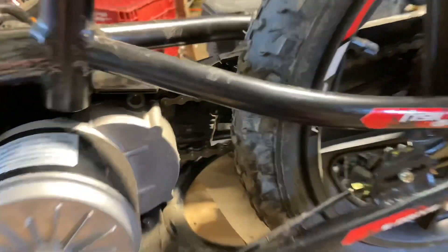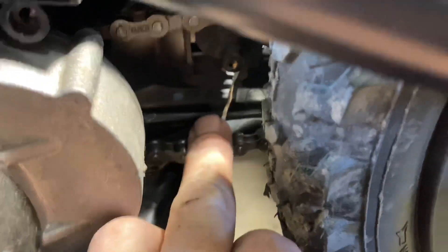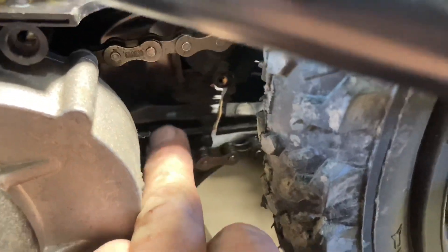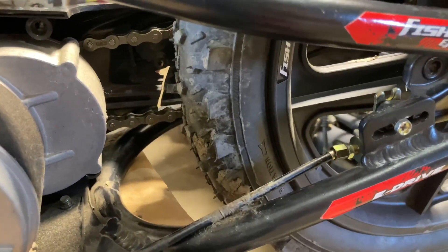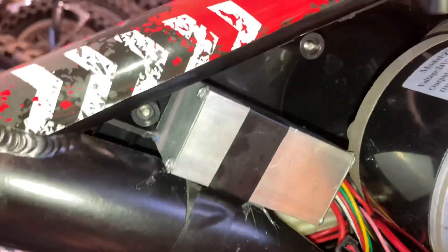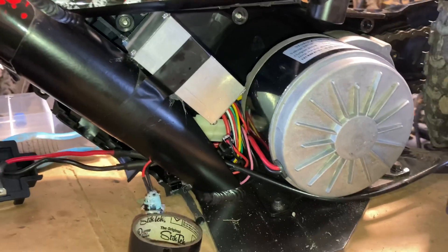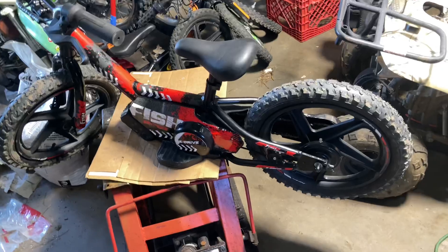One thing I don't like about these bikes is that the chain rubs on that piece of plastic. They cut one side off, but if you were to cut the other side off too this would be perfect. You can pull that side cover off, grind about two inches off on the bottom, and the thing is quiet after that. Definitely a professional hot glue job right there — it's got the hot glue strings and everything. Let's get her back together and test her out.